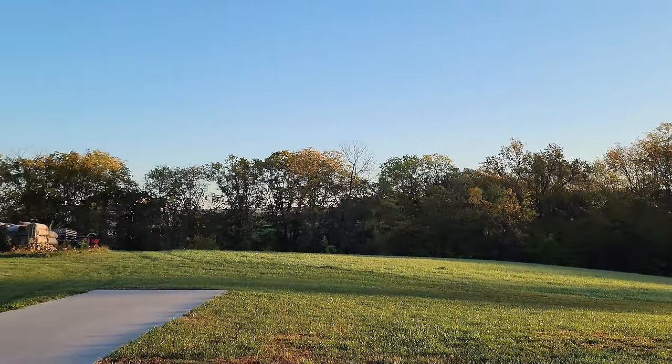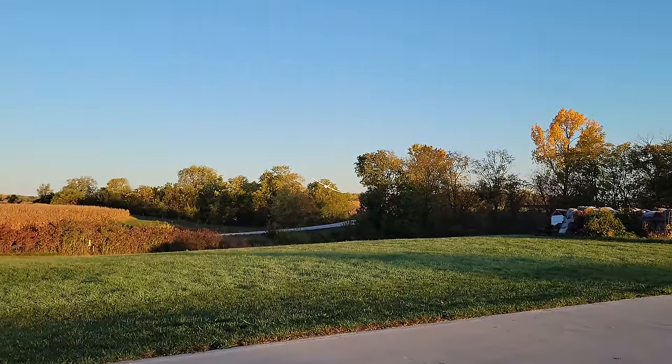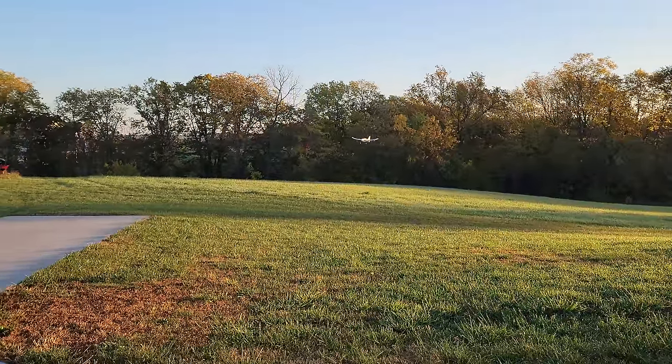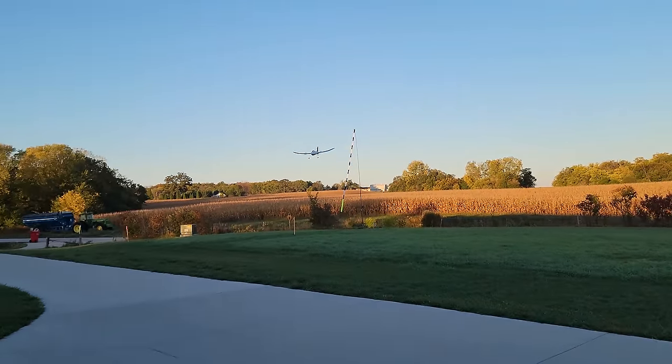Because this is sub-250, there is no reason you can't go out front and fly this - unless you're right next to an airport, then you might want to avoid that. But being that this is so light and so docile, you need to be a little bit careful about flying in wind.